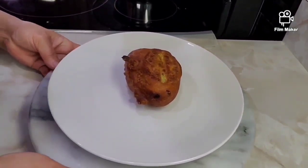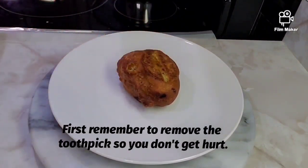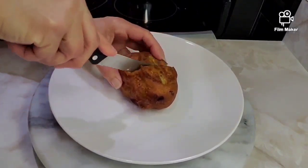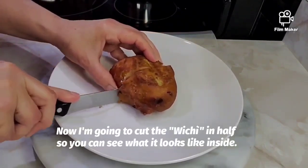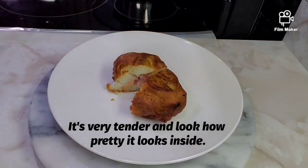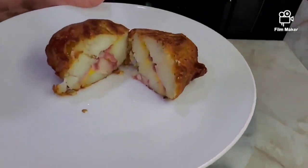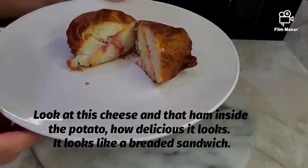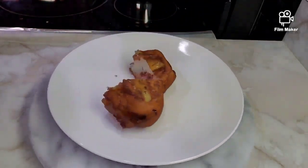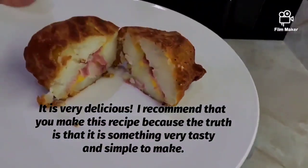Ahora voy a proceder a cortar el wichí por la mitad. Primero recuerden quitar el palillo para no lastimarse. Vamos a cortar el wichí por la mitad para que vean cómo queda por dentro — quedó muy tierno. Miren qué bonito se ve por dentro con la división del queso y el jamón. Es como un sándwich pero empanado. ¡Está muy delicioso! Les recomiendo que hagan esta receta porque de verdad es fácil de hacer y el sabor es bien diferente.